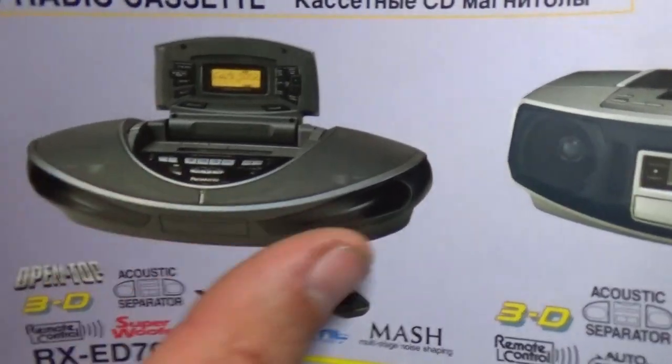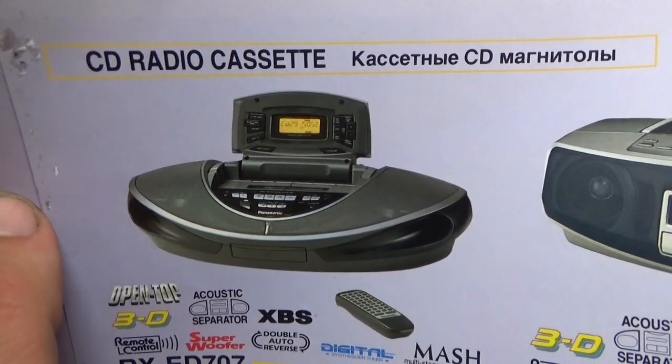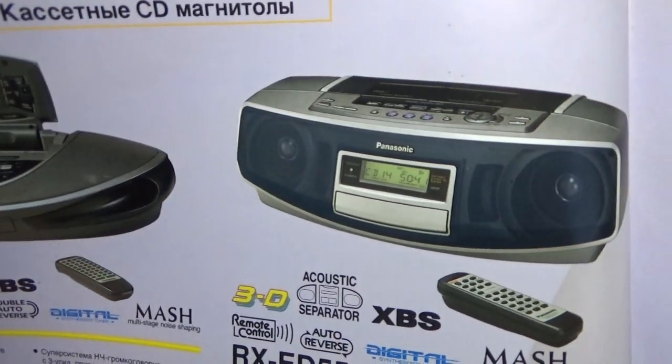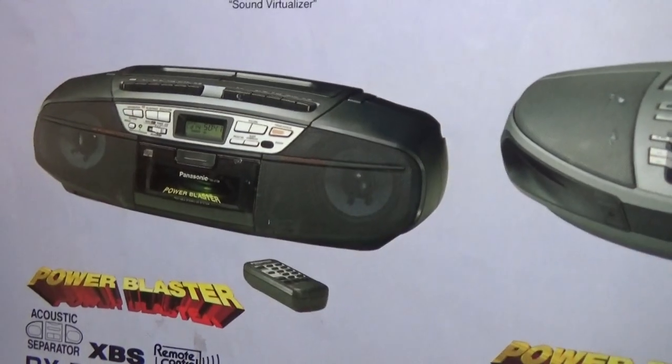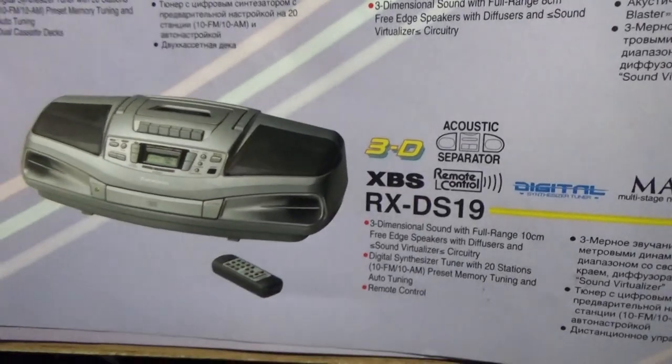This one looks like a frog to me — I don't know, it just looks like a frog. CD radio cassette with remote controller. Very interesting.